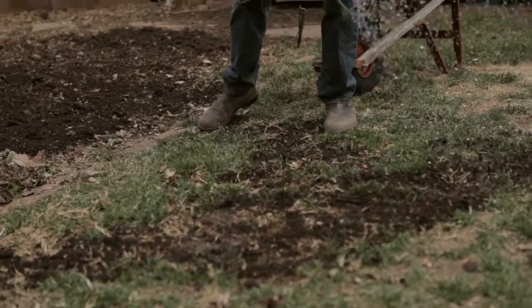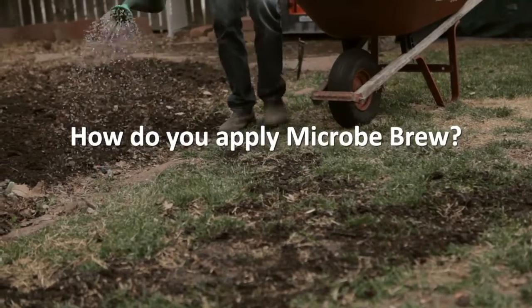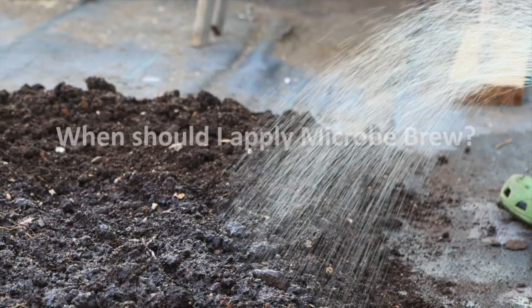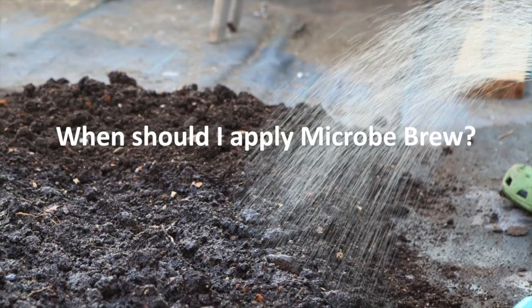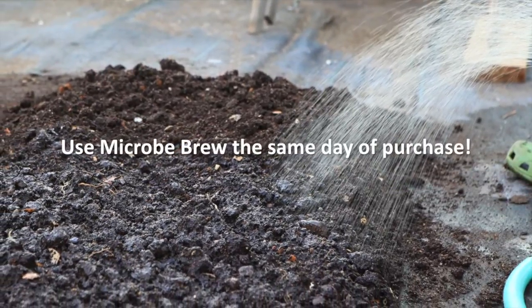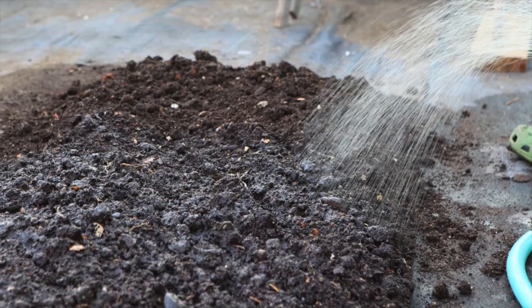It requires no prep work. Just sprinkle it over your lawn and garden beds using a standard watering can, then water it in until your soil is thoroughly moistened. Microbe Brew should be applied to houseplants, lawns, or gardens the same day you purchase it, because the tea will become less oxygenated over time, causing a reduction of active microbes.